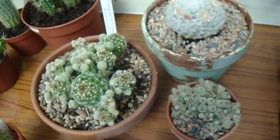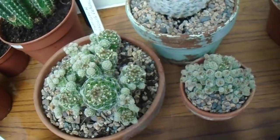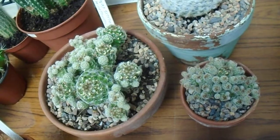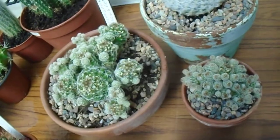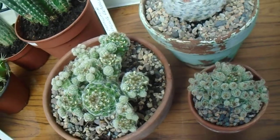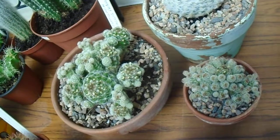And here we have the Mammillaria gracilis fragilis, otherwise known as the Thimble Cactus. It's just about over flowering now. I had a little cream flowers a bit earlier in the year, and it seems to be forming a few seed pods, which it's not done before. But this is the first year I've actually put them outside to get pollinated, so let's see what happens there.